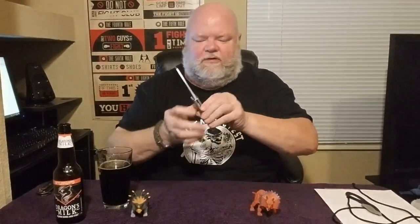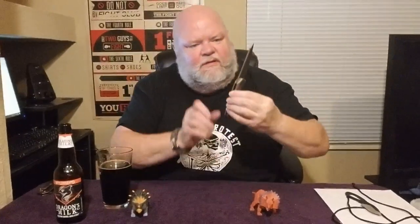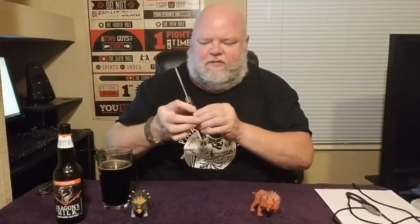This is the Zero Tolerance 0055 - one of the sleekest, craziest looking knives you're ever going to see. I mean, look at that. I'll do a close-up picture when I do the specs, but this thing is just ridiculous looking. One of the things I want to talk about is right here - I'm not sure what you want to call it, but that's the flip tab.